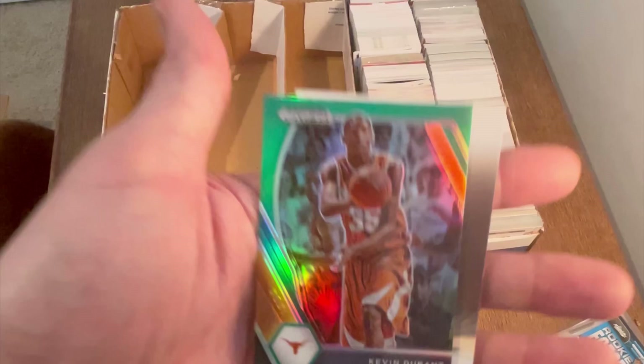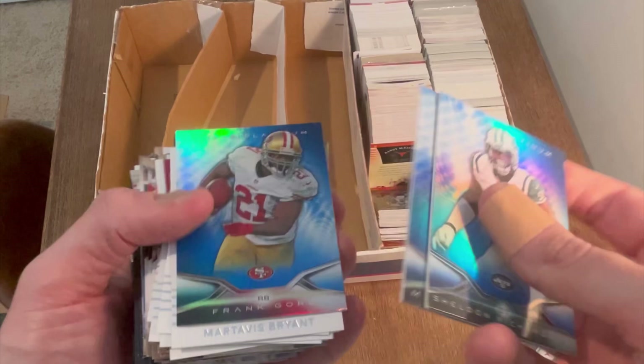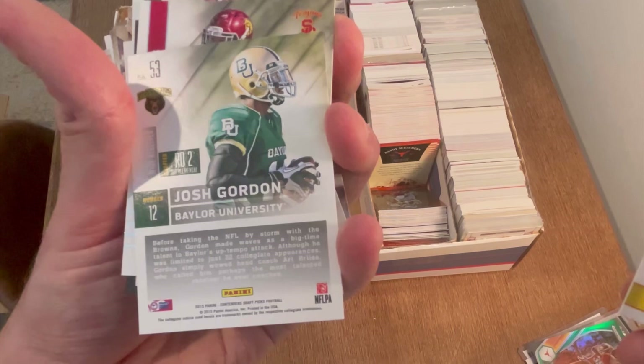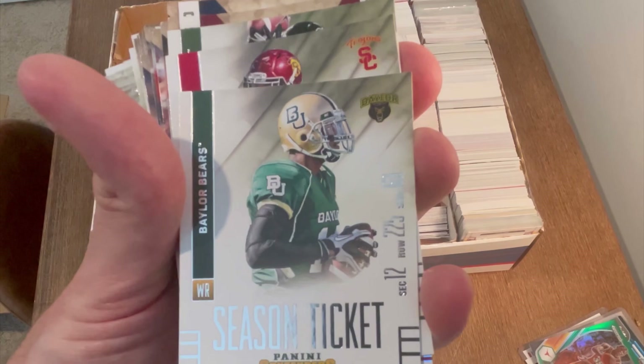Nice little Darren Collison rookie card. These are not numbered but decent little cards — Travis Bryant, Anderson, Barkley, Woods, Josh Gordon. It's crazy he only got into the league in 2015. I feel like he's missed the last 10 seasons — that's insane.